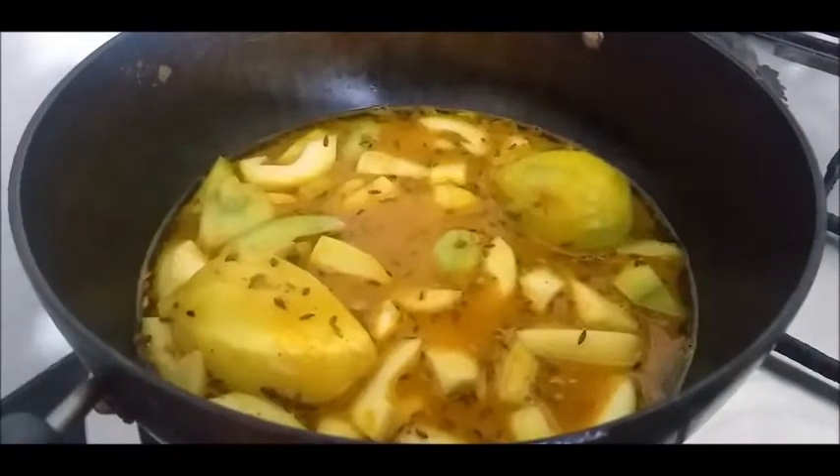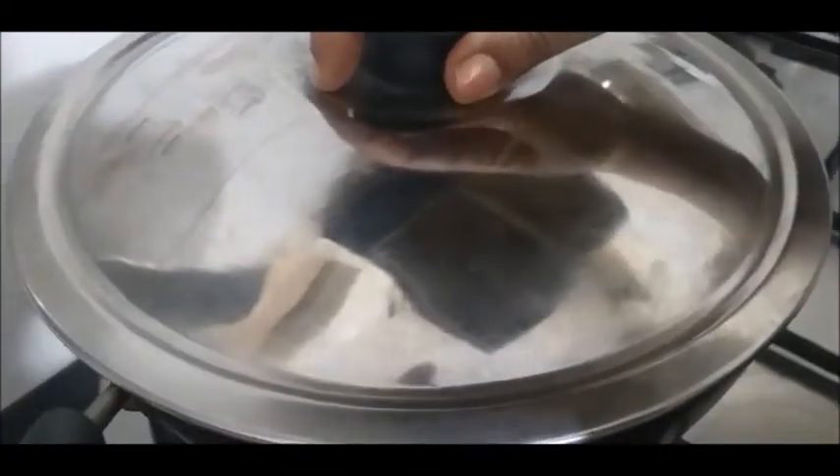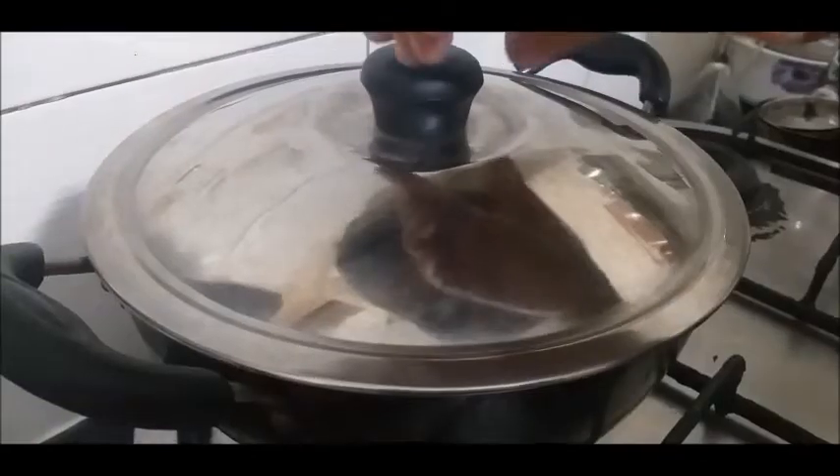I will put it on a gas flame to cook. We will mix it for 10 minutes and it will be done until the aam becomes soft. This is already finished.